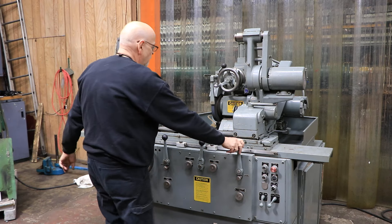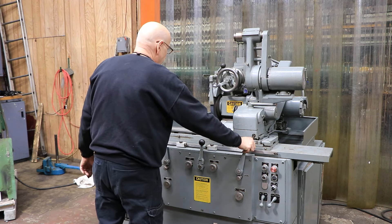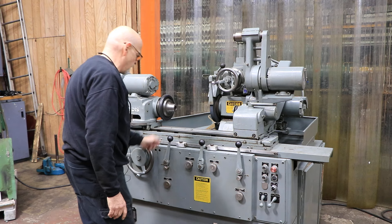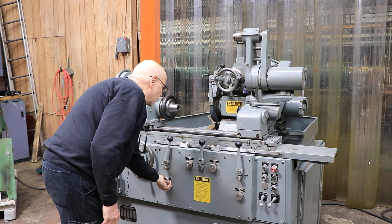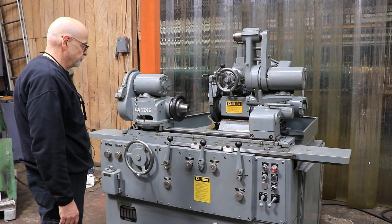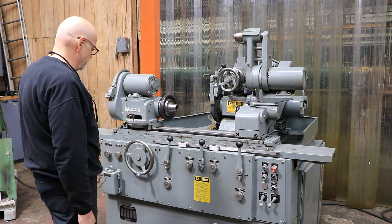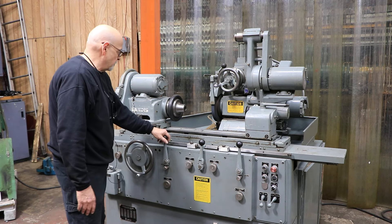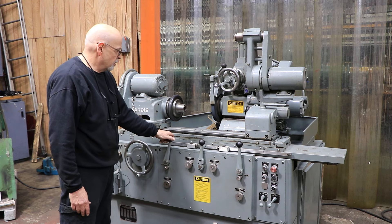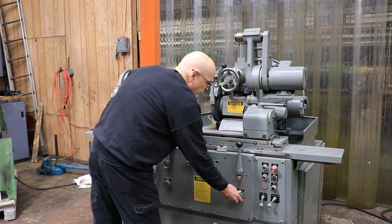In this condition, let's see where we are. You have the ability to bring the slide forward and back and start and stop your table. You have longitudinal table movement here. When the lever is all the way in that position, that stops the headstock. Moving it starts the headstock and starts the table.